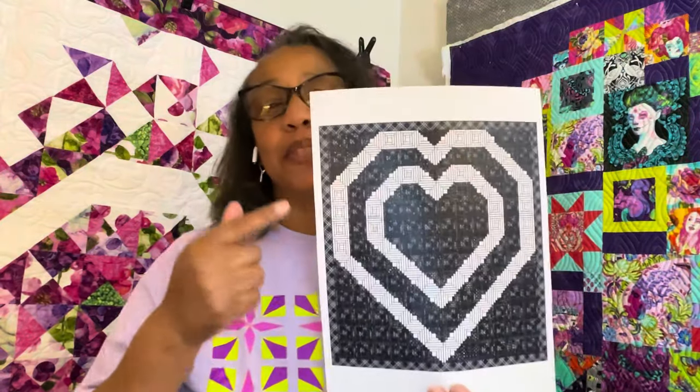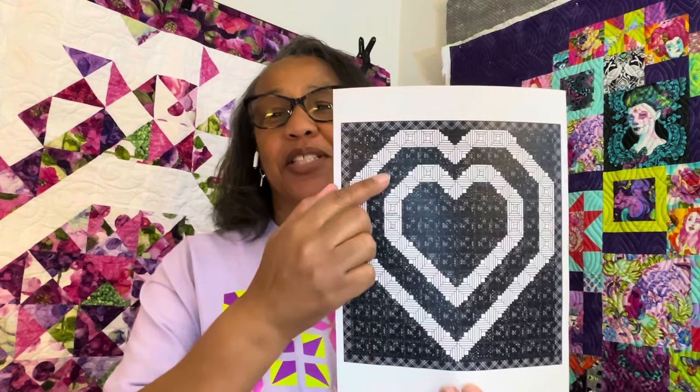Then I called this one double double log cabin heart, because I have one, two, one, two — that's how my brain works. And I said, well, a log cabin is kind of just like a half square triangle, so let's do it in half square triangles.